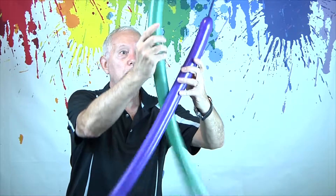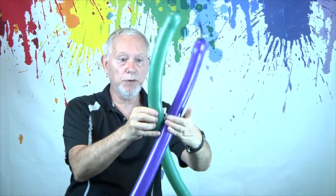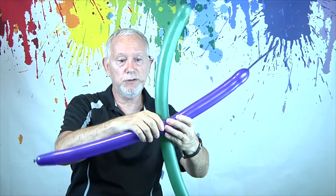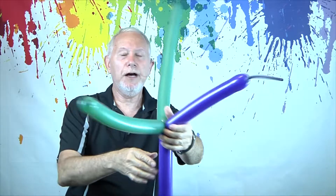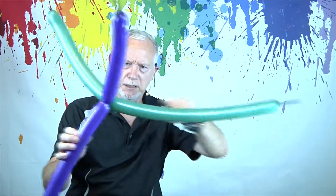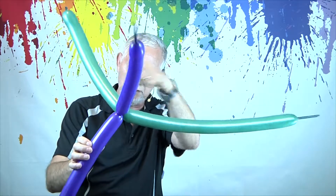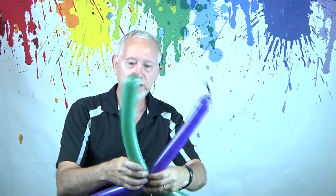So you start here and you figure where you want it to go — in the middle, of course. And we're going to twist those around. Now if I had just used one color, you wouldn't be able to tell which is the first one and which is the other. But now you can tell because they're different colors.